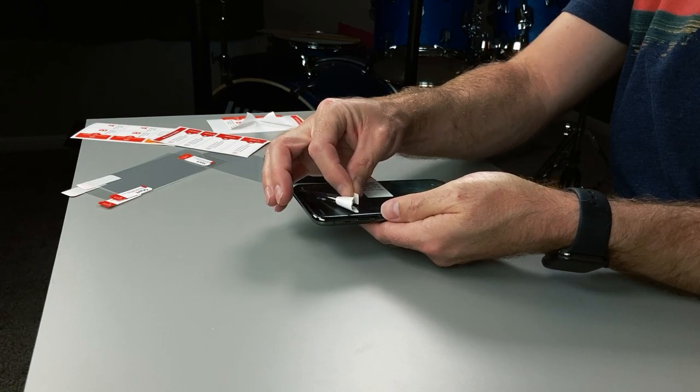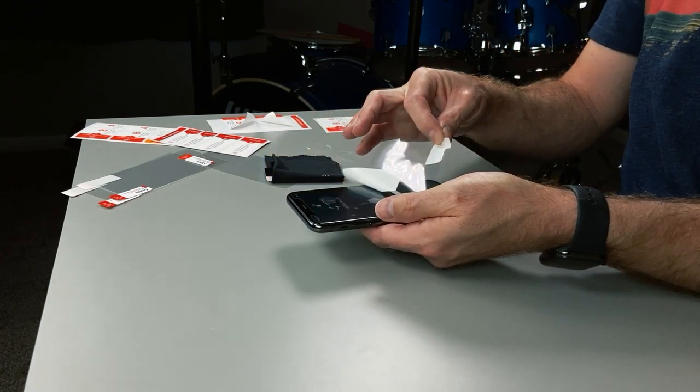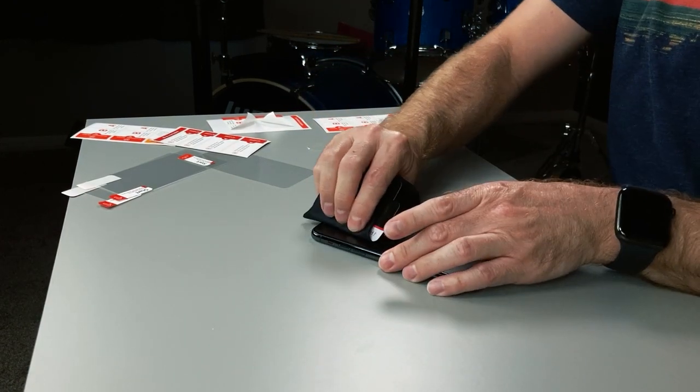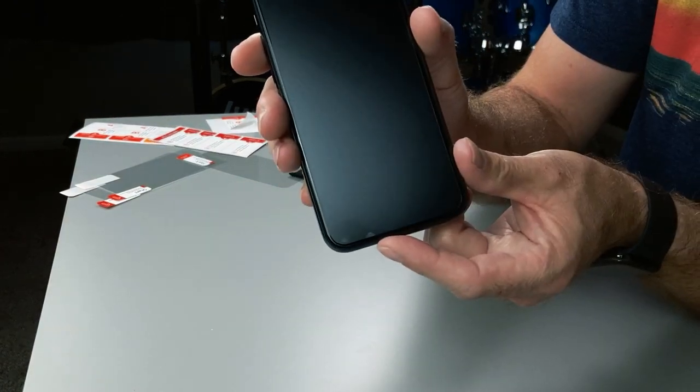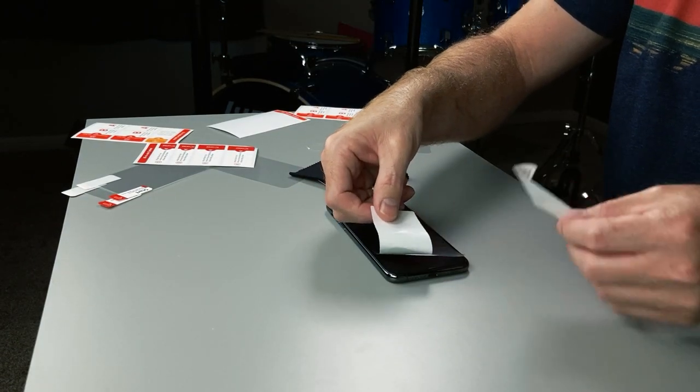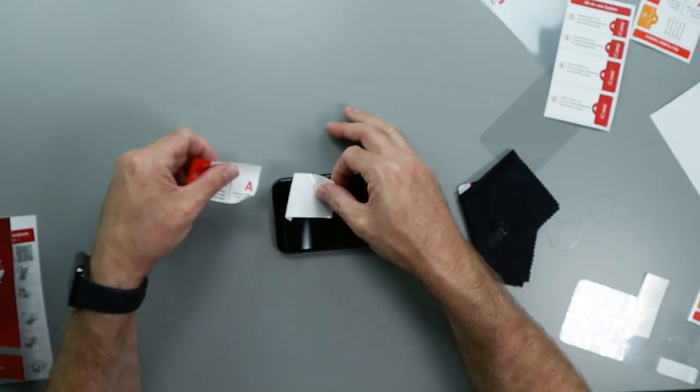With the protector now sitting on the phone, you can remove the number two tab from the protector and start using the microfiber and squeegee to push any bubbles towards the edges. There may be a bubble or speck of dust under the screen, so the other stickers can be used to lift up a corner of the film, if needed, to remove dust that may have gotten trapped.